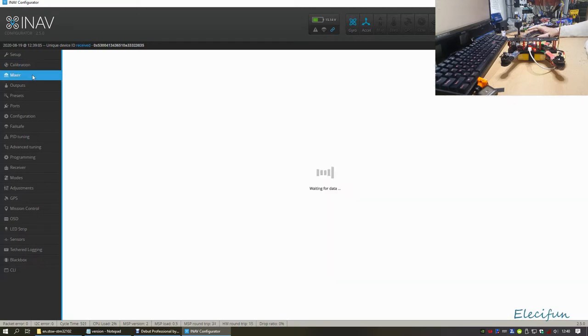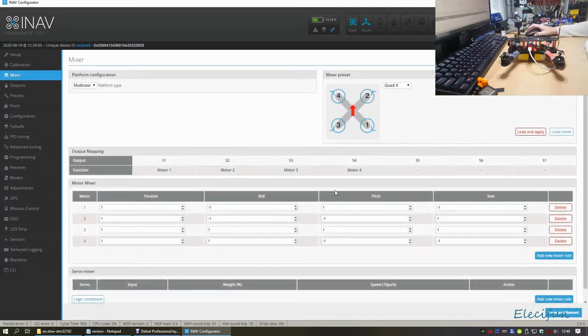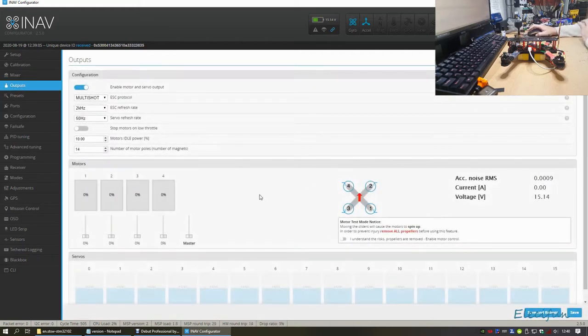In the Mixer you generally want to set it up for multi-rotor Quad X - load and apply, then save to boot. The outputs you won't really touch much, though you might enable motors for servo output. I've got my ESCs on Multishot and the rest pretty much fills itself in.